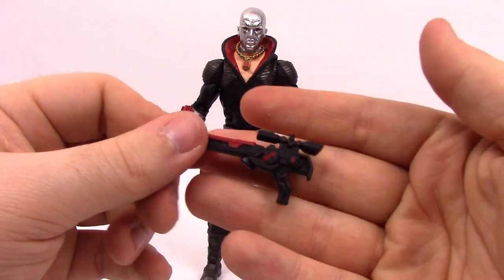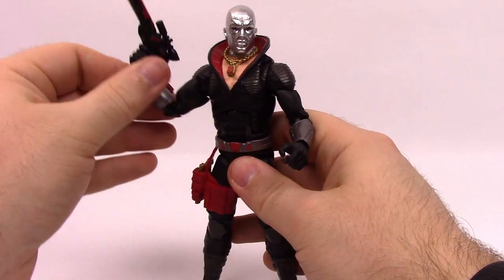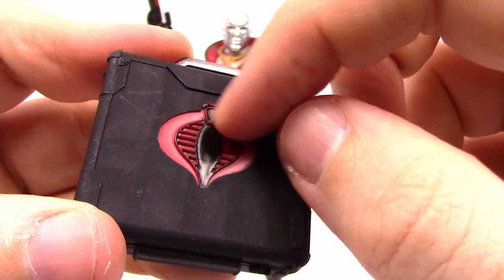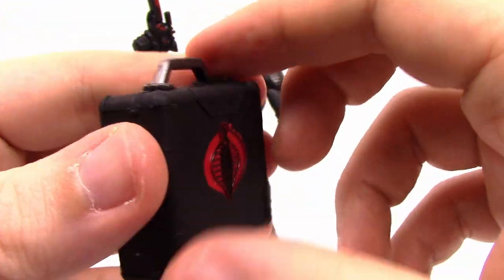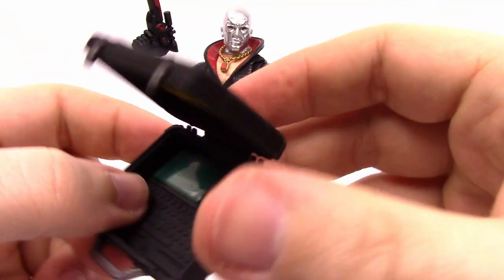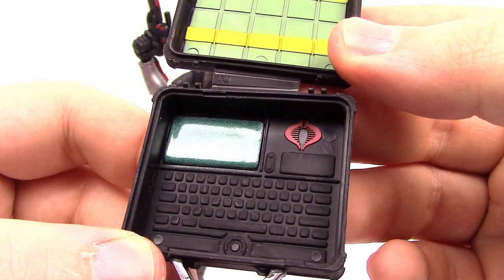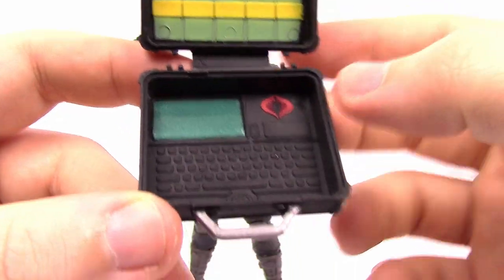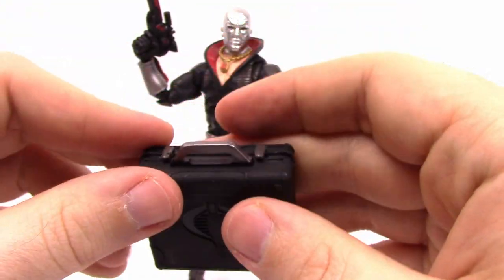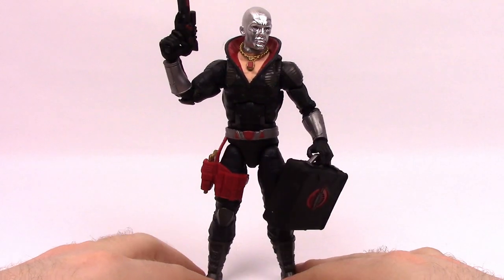He does come with additional accessories - a rifle with a nice scope on top and red detailing that fits perfect for Cobra. He also comes with a briefcase with the Cobra logo on the front. The case actually opens up - you lift the little buckles and inside it's like a computer case with screens, probably some money bundled up in there. The screen looks like it might be a sticker or paint with some shininess to it, making it look like an actual screen, with the Cobra logo, buttons, and a keyboard inside. So there's Destro looking like he's running off with plans back to Cobra headquarters.